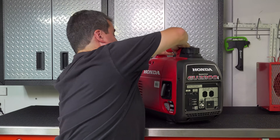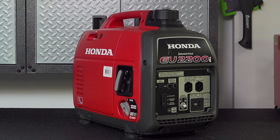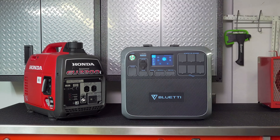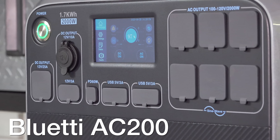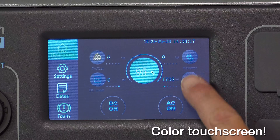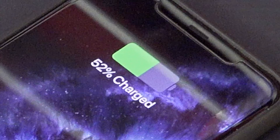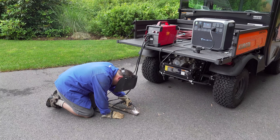If you wanted 2000 watts of portable power in a generator, this was your best option because you didn't have many other choices. But fortunately there's a new product from Bluetti called the AC200 that is absolutely huge. This thing is loaded with features you've never seen before and can do a lot of jobs you'd never think a battery powered unit could do.